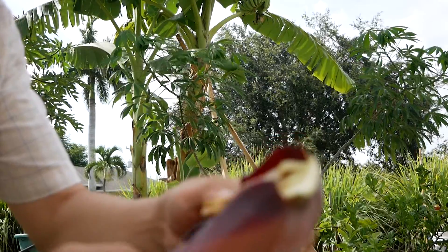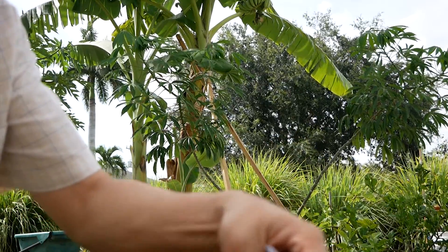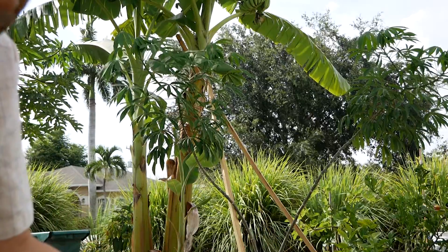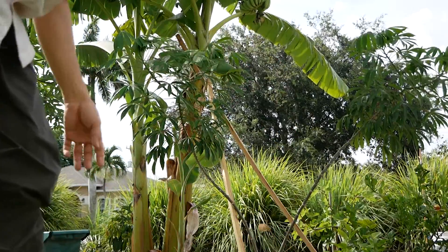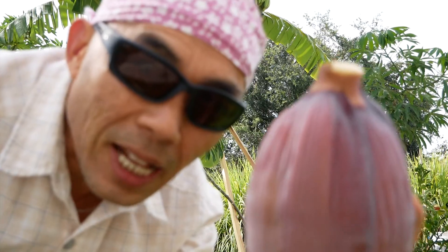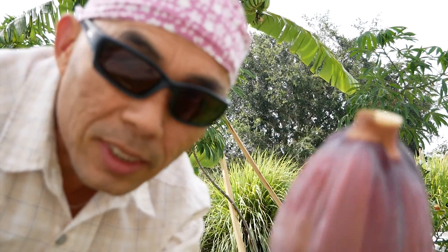I will make another video to show you more, but basically these are the flowers that couldn't make it into bananas. So this one is going to be salad. I will make another video to show you what you can do with this.